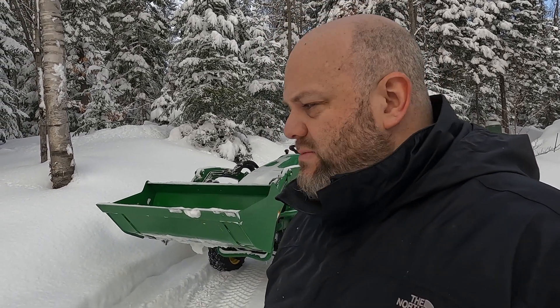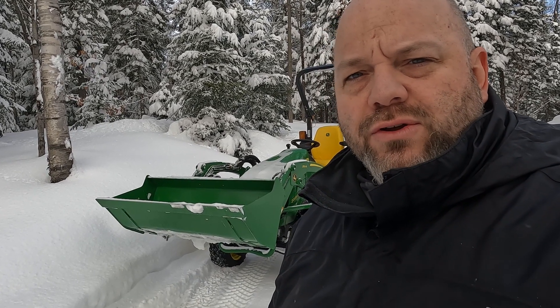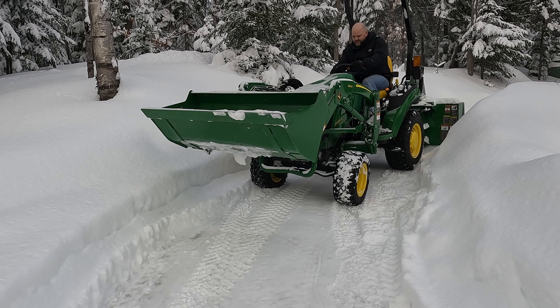Si j'avais une rétrocaveuse, c'est comme un bras — un bacot. Je me serais poussé, tiré, levé avec ça. Mais je n'ai pas pensé que je pouvais faire la même chose avec le bucket. Je vais vous montrer le truc que Frédéric m'a donné, le truc numéro un. Il m'en a montré bien d'autres et je suis sûr qu'il va m'en montrer encore bien d'autres dans le futur. Celui-là, je le trouvais bien intéressant.